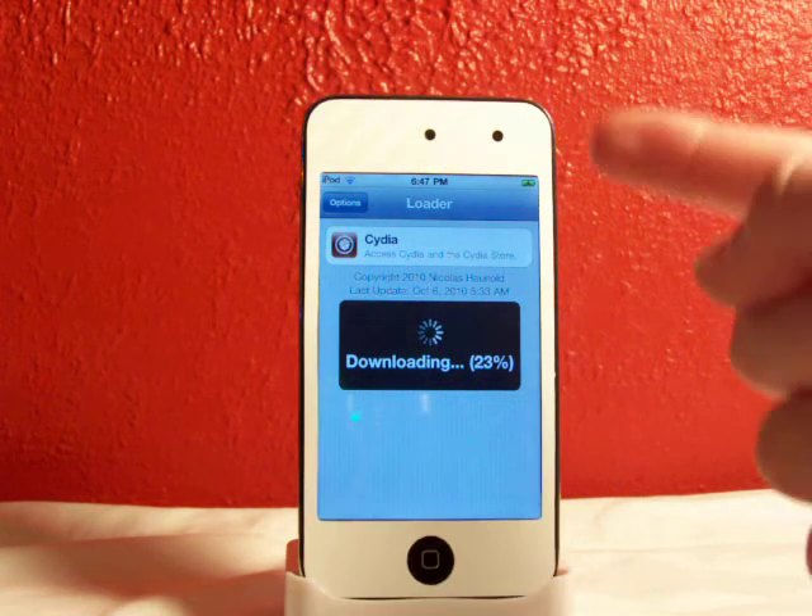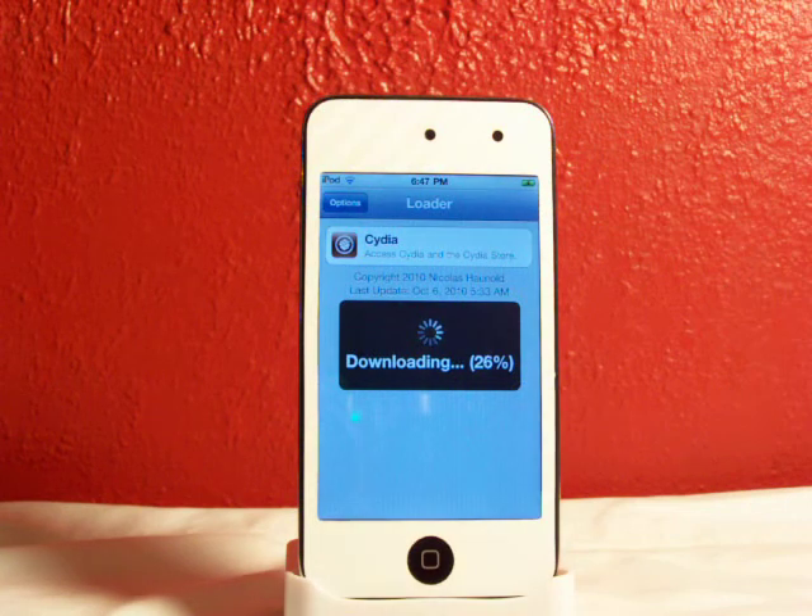What this is doing is installing Cydia to your springboard. That's the only thing I don't like about GreenPo1son — like, if I jailbreak with LimeRa1n, it would give you a LimeRa1n icon and you jailbreak it from that. But I guess it's all good. We're about 50% right now.